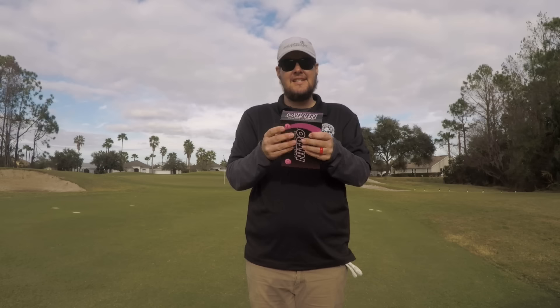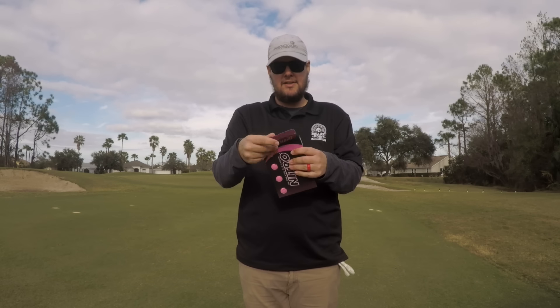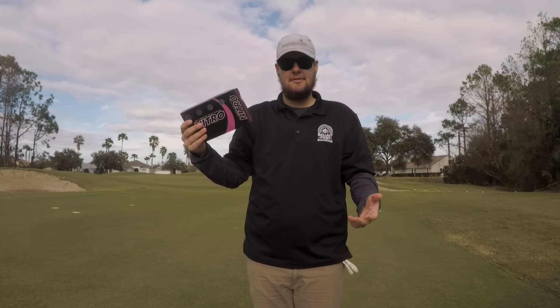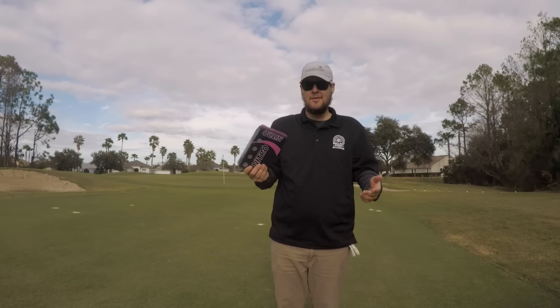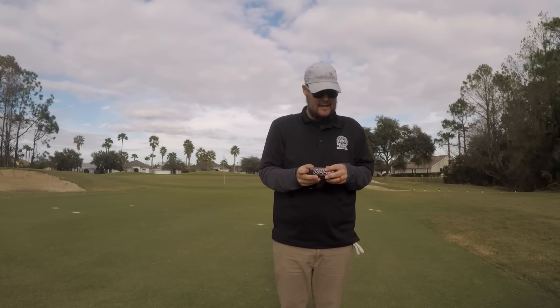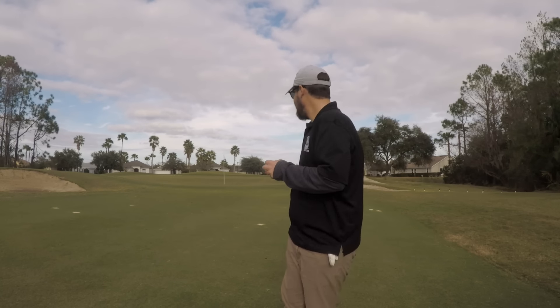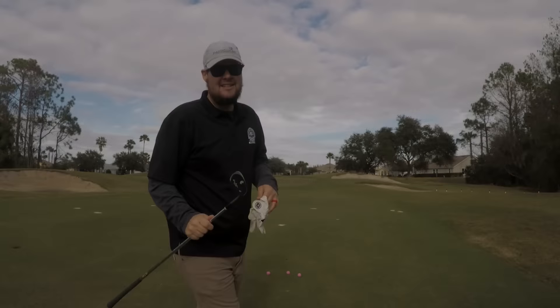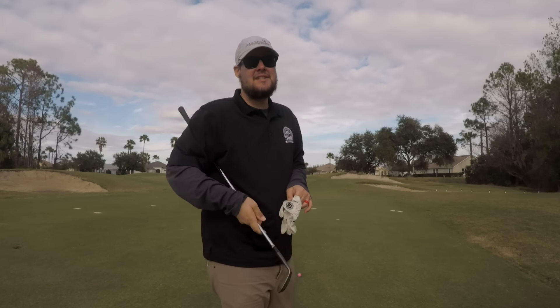One thing I noticed already — this is like a giant sleeve of golf balls. There's no individual sleeve, it's just loose golf balls. So that's a difference right there. Let's get started with a little 20-yard pitch shot for short game.